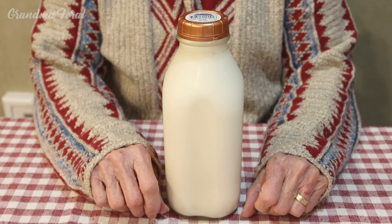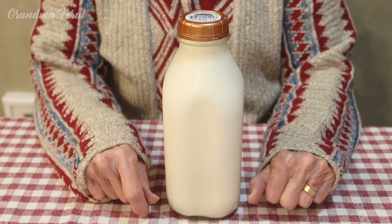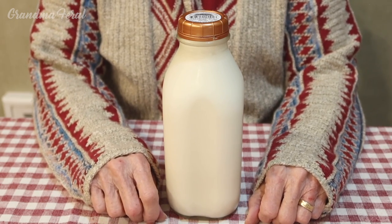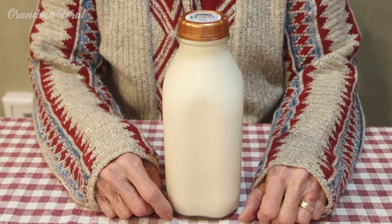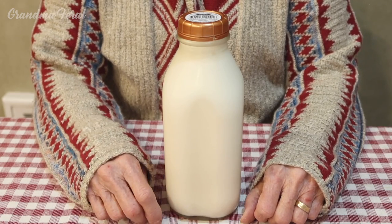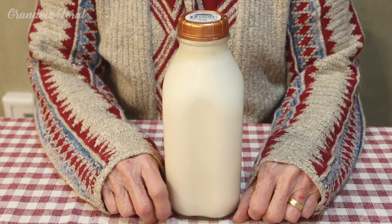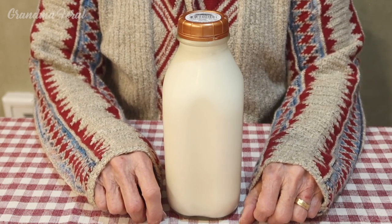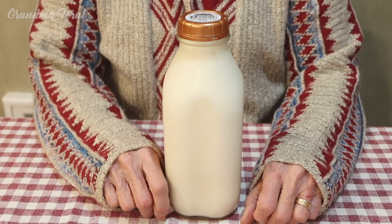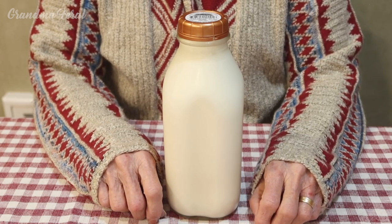We have to talk about the milkman that used to come when my mom was growing up. Especially during the Great Depression, they had a milkman that would come and bring the bottled milk. My mother would always say the bottled milk had the cream on top. So they would take the cream and make butter out of it. As a little girl, I remember helping my grandmother make butter because the milk was not homogenized like it is today.